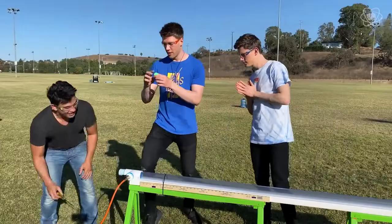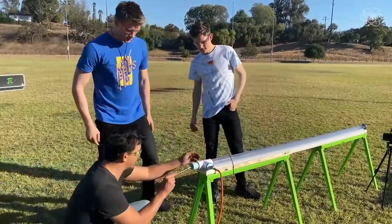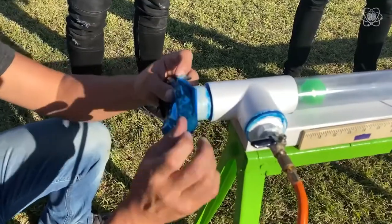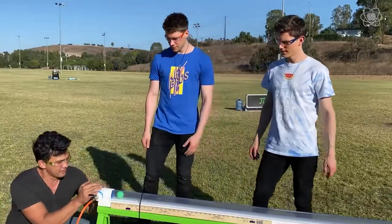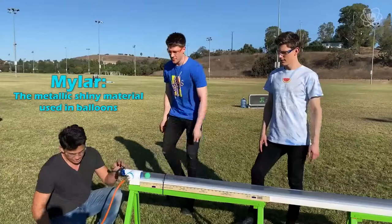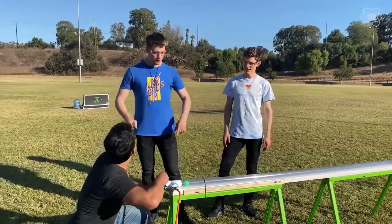We're going to load up the cannon. So we're going to place the ping pong ball in here like that, and push it down so we can see it. What I'm doing here is putting a piece of mylar on the side. Now I've capped both sides of this PVC pipe with mylar, and we're going to get this nice and as close to airtight as possible.